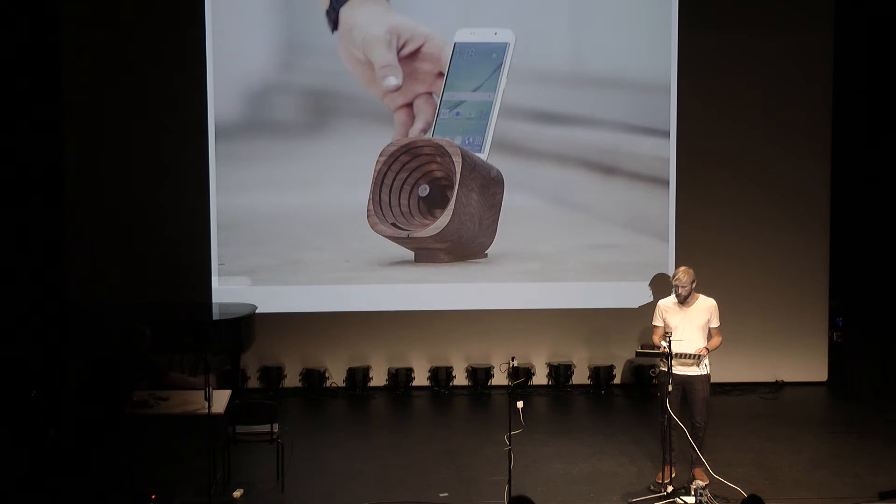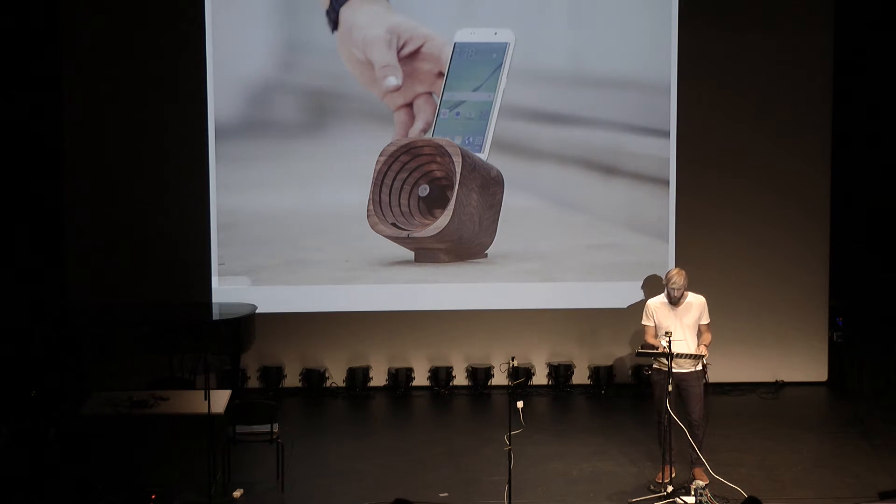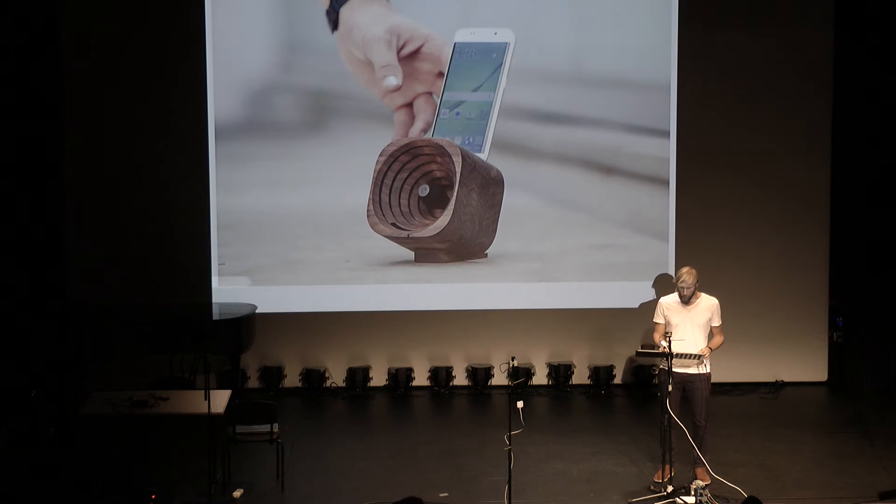We soon saw that there was a lot of potential because we all have smartphones, and they are fantastic devices. We use them for everything, including playing music. So we set ourselves to develop a portable passive amplifier we could take with us — no batteries, no electronic components.